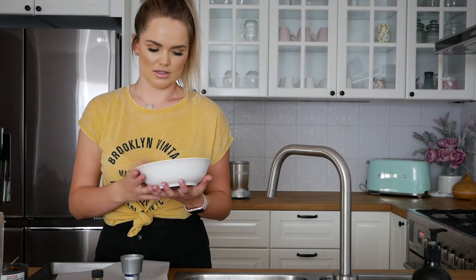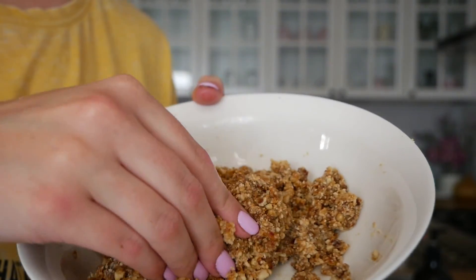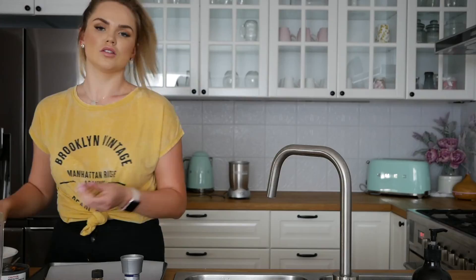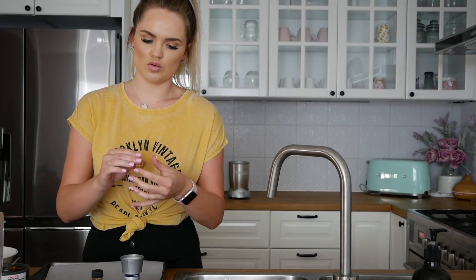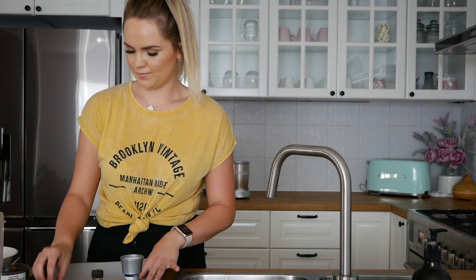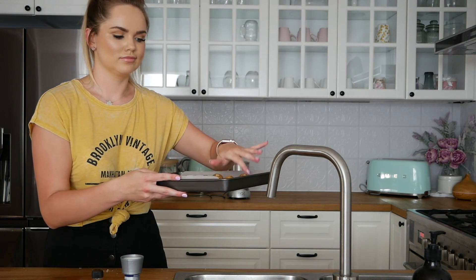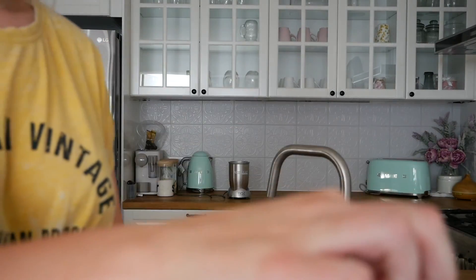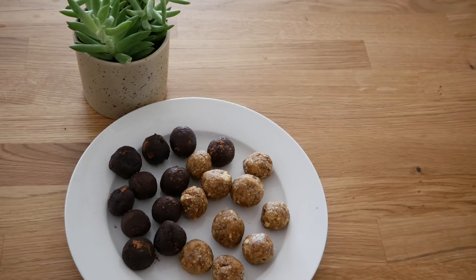Mix it all up. The consistency of this salted caramel bliss ball mixture is quite sticky — that's what you want. Roll it into balls the same as before with the mint balls; grab a little portion about the size of a 20-cent piece and roll those. That mixture made 10 little protein balls. I'm just going to pop those in the fridge for an hour and then I'll show you the end result.